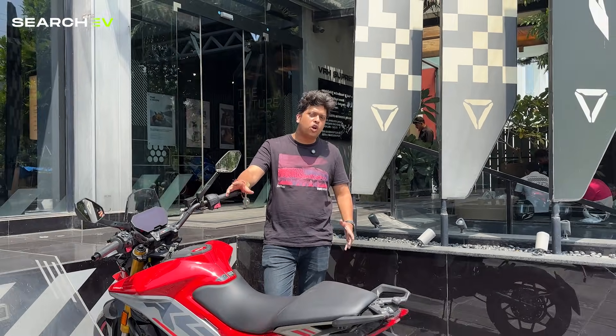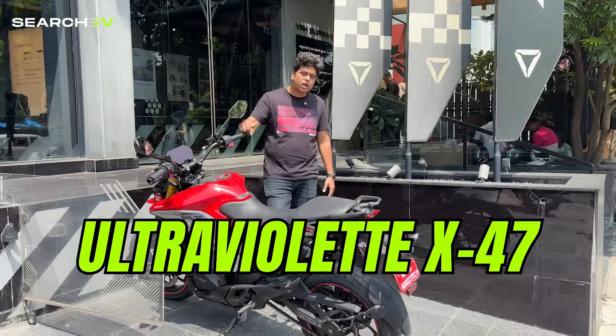Hey guys, welcome to Search TV. This is Prashant and today we are here to review something that we've all been eagerly waiting for — the Ultra Violet X47.